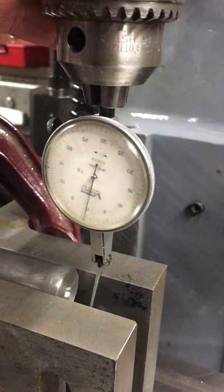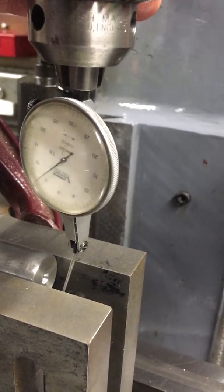That is now on zero. Just rock it to make sure it's at the highest point - there we go, that's the highest point as I rock the clock backwards and forwards. Then go around to the opposite side and that will tell me the error, how far out I am.